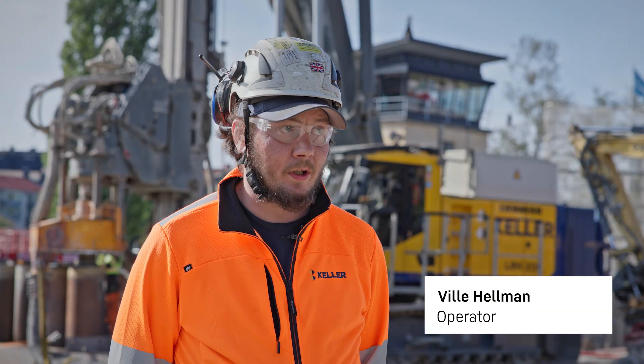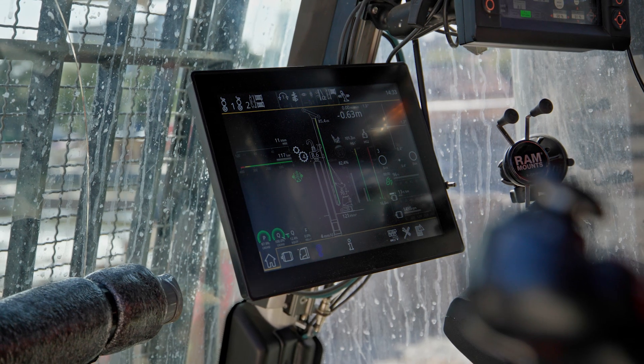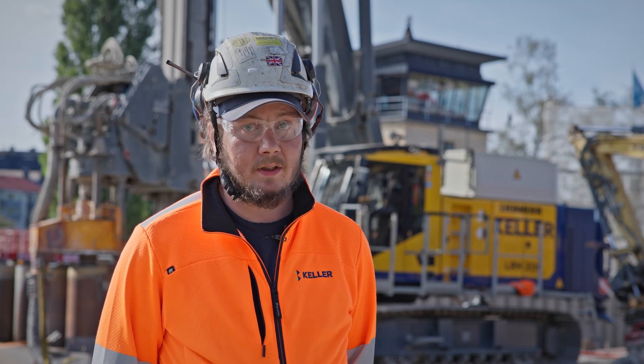We are now drilling from 300 to 800 millimeters, which is the maximum diameter we are thinking for the machine. It's also a really nice and fast machine to put on transport — two guys, two or three hours and we are already going. That's really important for us when we are moving from site to site.